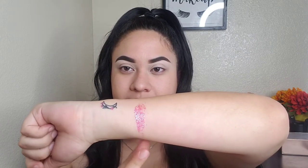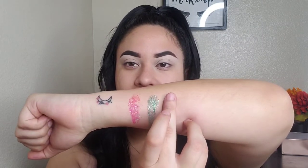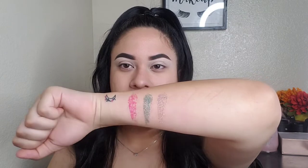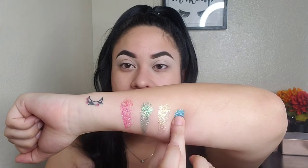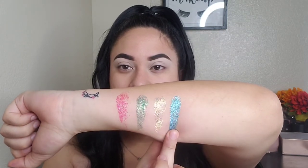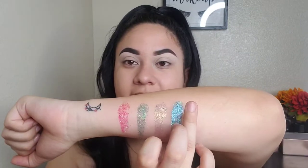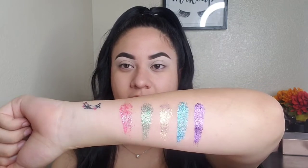So now the second to last row starts with Glitter Rally, and it's this pink one. The second one is Palm Tree. Third one is Invite Only, and this is the glitter that has little circle sequins inside of the glitter. I think this might be my favorite glitter shade in the palette. It's Insta Batty — it's just so gorgeous, look at that blue. And lastly, we have Micah Drop. That is it for the last row.